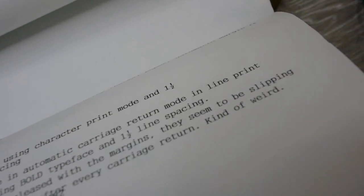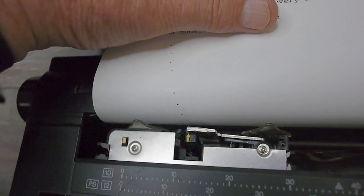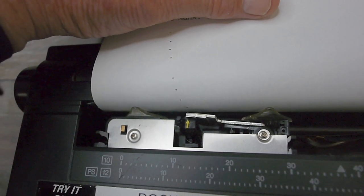This has a pretty dark imprint on thermal paper in bold mode — I'm pretty happy. However, if you do a series of carriage returns it doesn't return to the same left margin; the left margin moves to the right on every carriage return. So there's something slipping and I'm going to have to work on that.